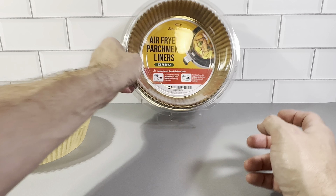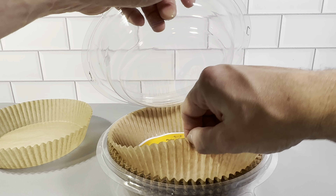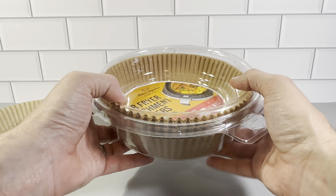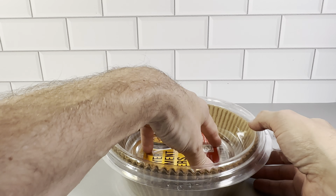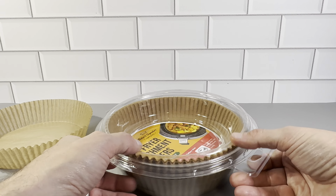You get 120 of them in here. I like the fact that you can keep them in here — it keeps them nice and round and you're not going to damage them in any way. It's kind of like a large container with a round part up top where you're not going to push in on it and damage them at all.